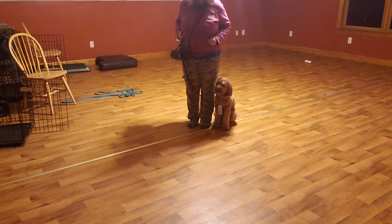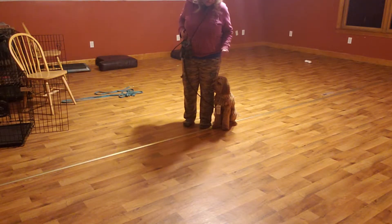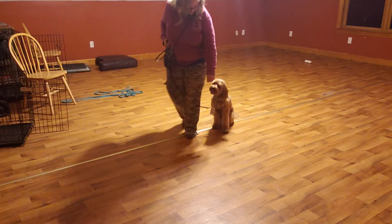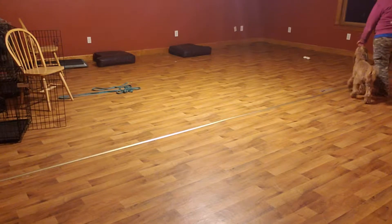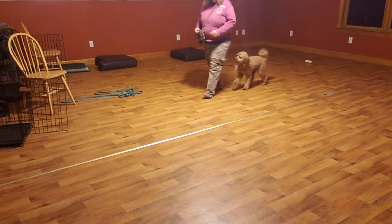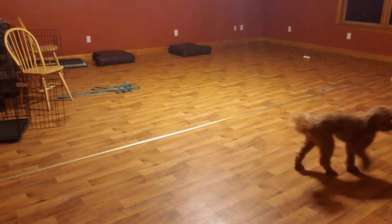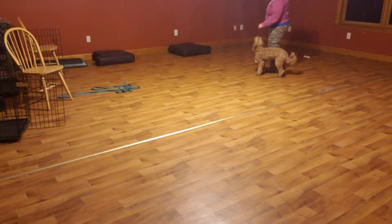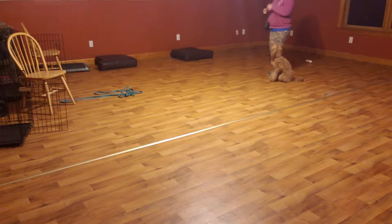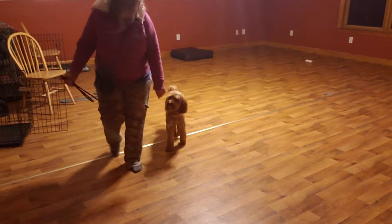To make this even more complicated, we're going to use a treat to lure Bailey in place. Unfortunately he just ate his dinner, so hopefully he's in the mood for some treats. This is just to teach him the correct position. Notice that my hand is out in front because I need his shoulder with my leg.